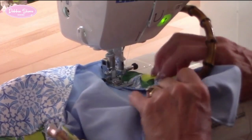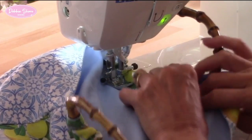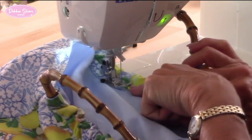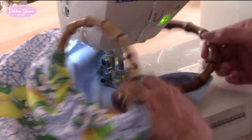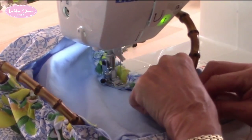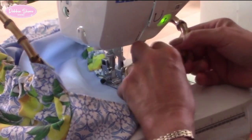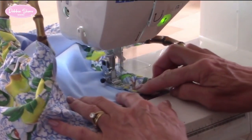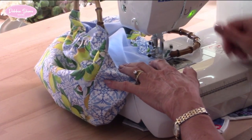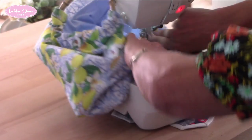You might find that the needle bar hits on the handle a little bit — it doesn't matter, just pull it out of the way. Try and keep the handle nice and flat. Almost there — just take your time with this, it is worth it because it's a real feature of the bag.